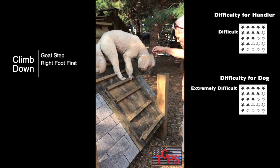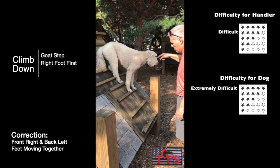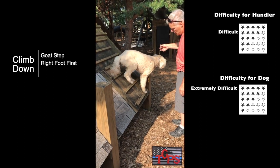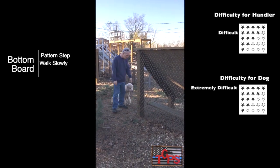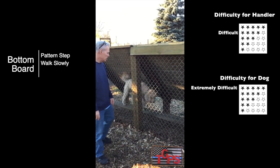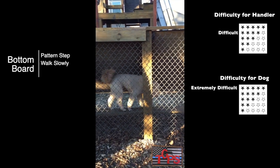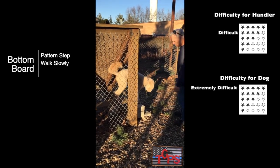Here you see Nugget moving his front right and back left foot simultaneously — this is not safe, so I'll correct him, put his feet back, and do it again. The bottom board is a balance step on and pattern step across. The board is extremely unstable, so to slow him down I'll stay Nugget as he's walking across. To train this, you'll be inside the cage stabilizing the board as he's learning. Stay your dog as he's transitioning from the board to the blocks.